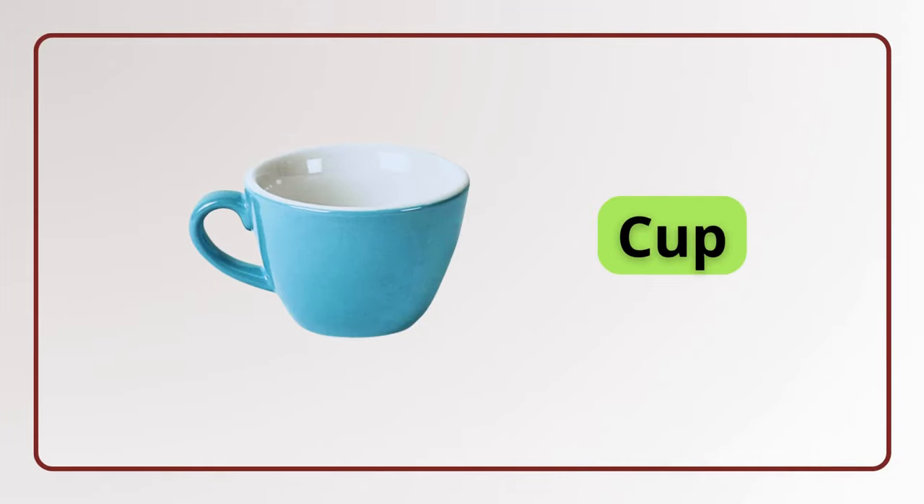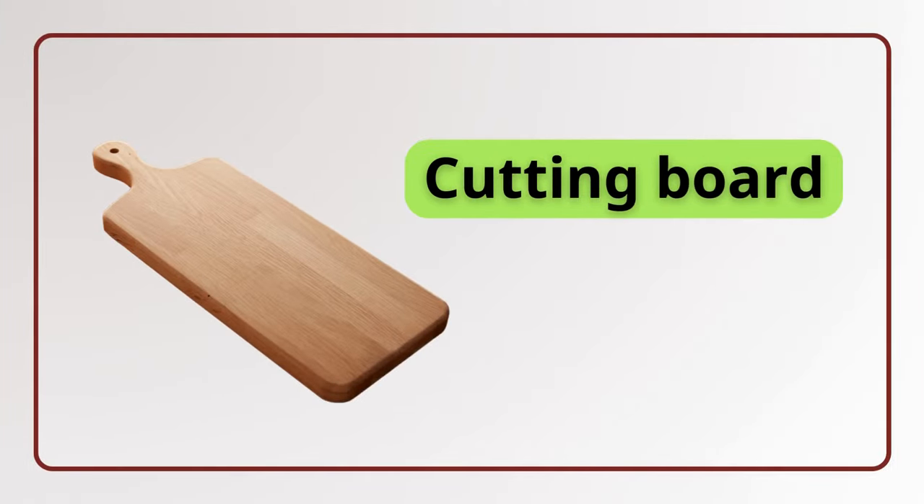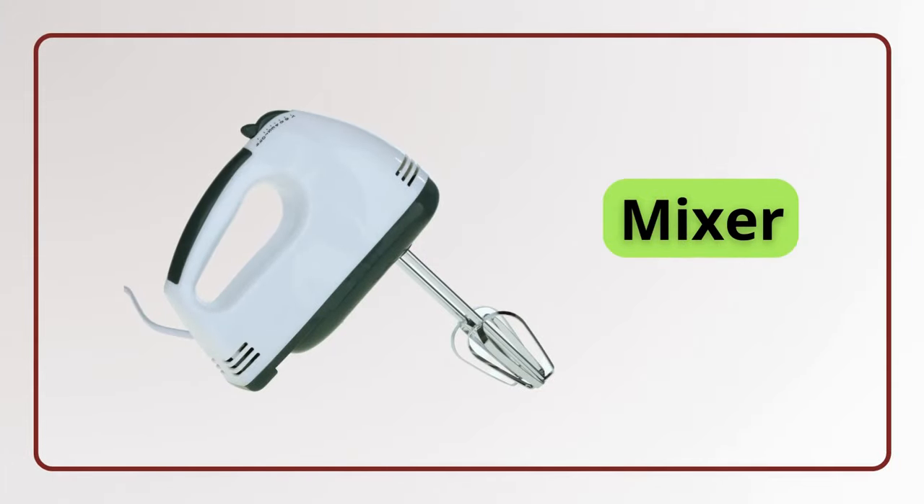Cup. Cup. Cutlery. Cutlery. Cutting board. Cutting board. Mixer. Mixer.